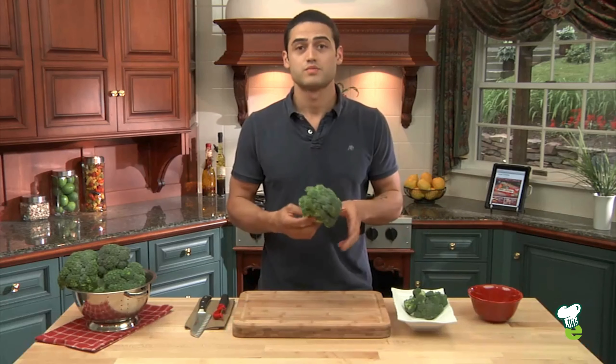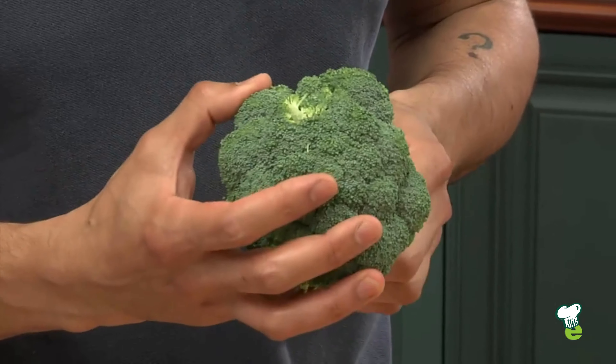I'm Chef Mehdi, and I'm going to show you how to cut broccoli. First, you want to choose broccoli that has tight florets and a dark green color.